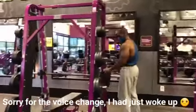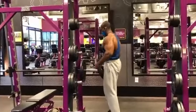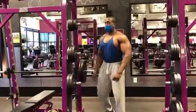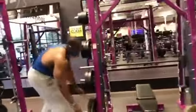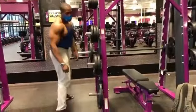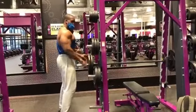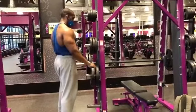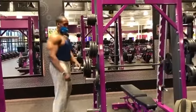Now we start supersets to failure, with the goal of really tearing the muscle fibers. These are very taxing, so if you're a novice you may want to do these exercises separately — three sets of incline dumbbell bench, 8 to 12 reps, resting one to two minutes each set, followed by three sets of flat bench, 8 to 12 reps, resting one to two minutes between sets. Now back to supersets.